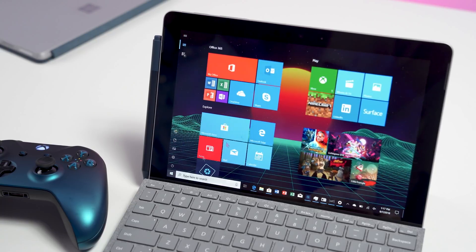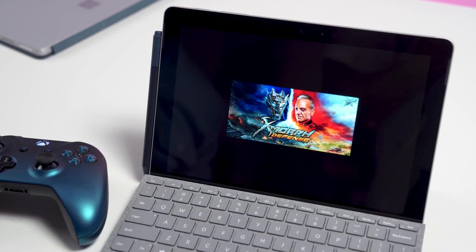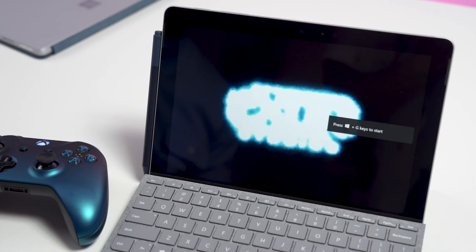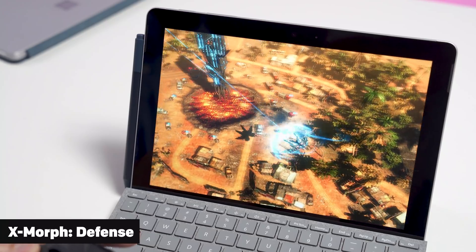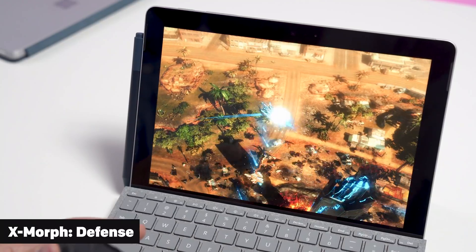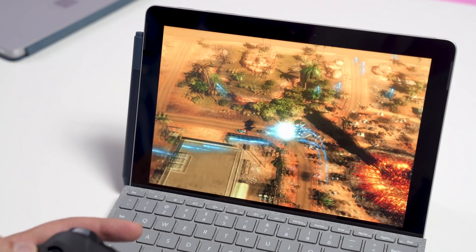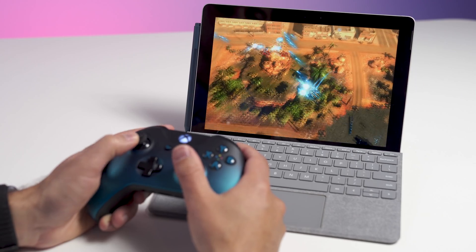We'll even go and launch a game here — this is X-Morph Defense, a $20 game on the store. We are running in S mode, but that shouldn't really affect anything. These are standard apps. Now this is set at full HD, graphics are low, so it's not gonna be super high graphics, but it basically plays pretty smoothly. There are occasional stutters here and there, but it's a pretty high graphics game. It's actually pretty fun — I've never really played this game before.